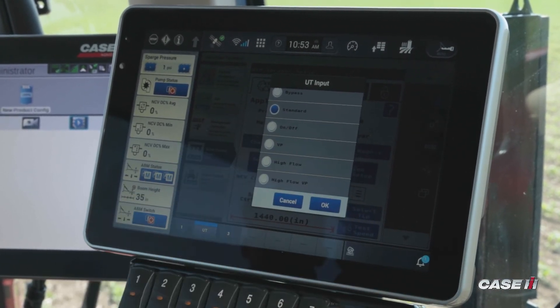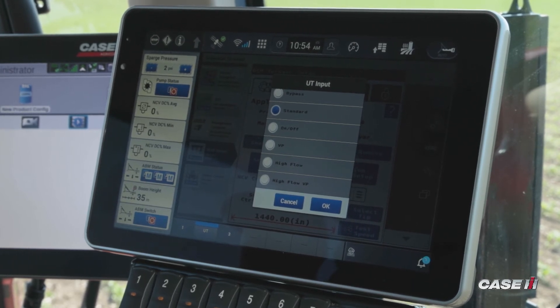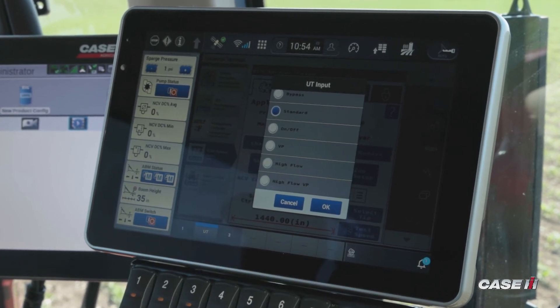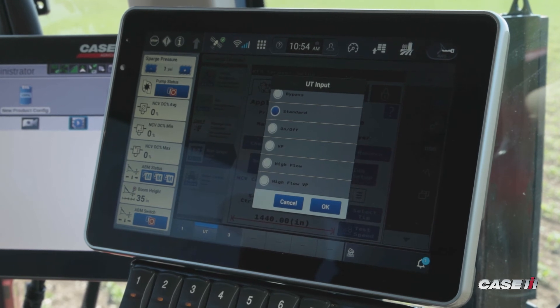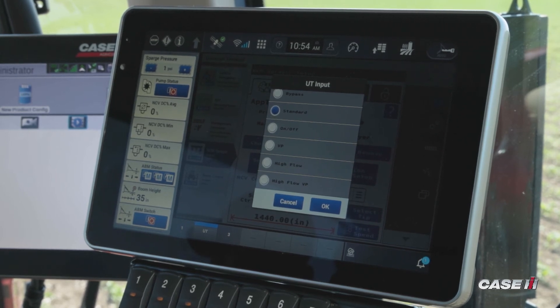Then we have variable pressure. Variable pressure is used when doing liquid fertilizer where you're not concerned about pressure — you'll run that mode to control that. High flow is another option, allowing us to combine our NCV and our manual nozzle body to give us higher rates of application.